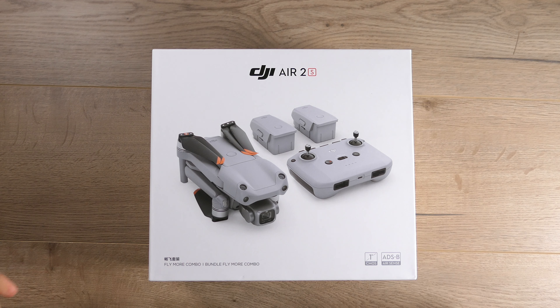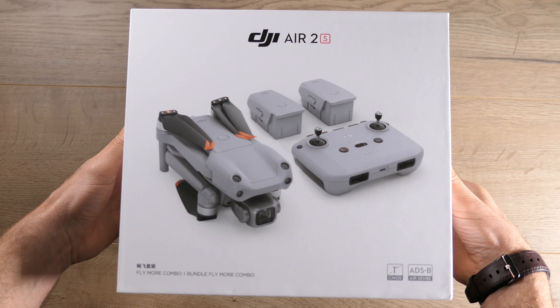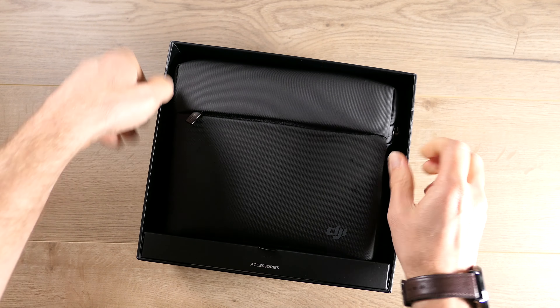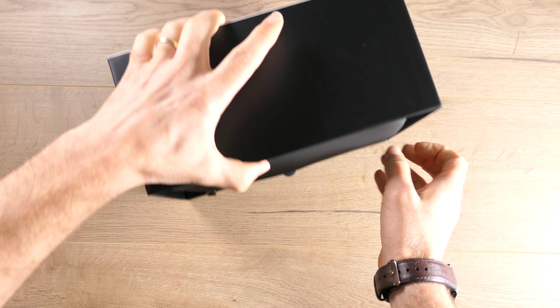And here it is, the DJI Air 2S. It's a very hefty box that is surprisingly heavy. Inside of it, you've got a bag — and in that bag, there's going to be a drone. So let's get this little sucker out.